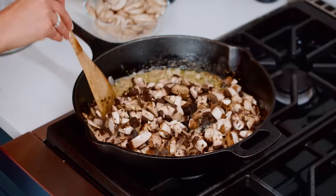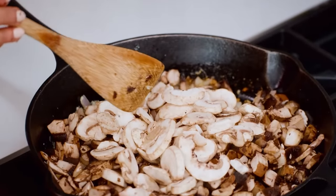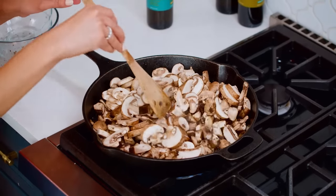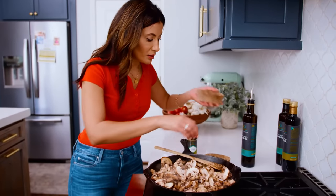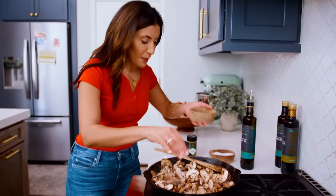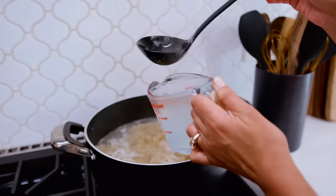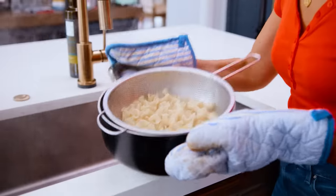The portobellos go in first, then the white buttons, and then the baby bellas — joining the mushroom party. It's a mountain of mushrooms, and it's going to cook down. You might need to help it with a little bit more extra virgin olive oil. Big sprinkle of kosher salt, black pepper, and about one teaspoon or so of some good dry rosemary. I wish you could smell this because it's just gorgeous right now. My pasta is also ready, so while the mushrooms cook down a little bit, I'm going to drain the pasta. Always make sure you keep some of that pasta water.